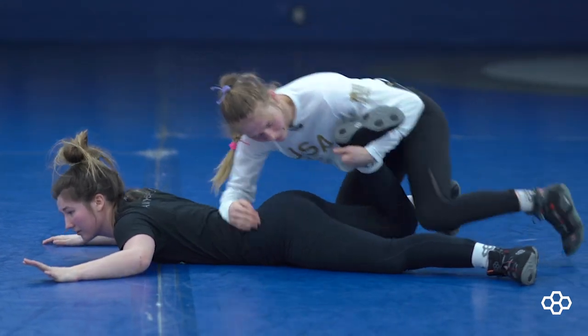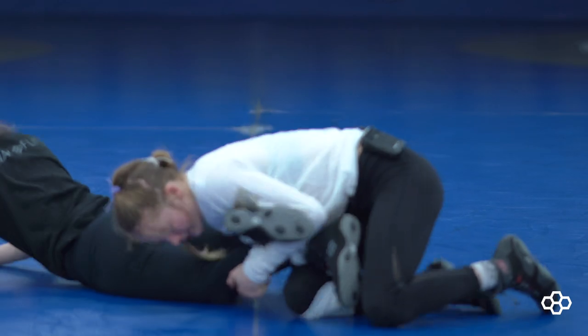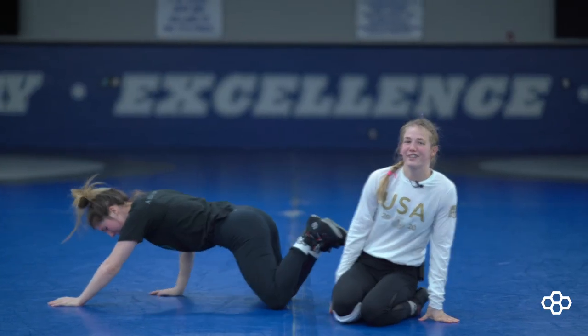Bent knee. And that is a sneaky version of a legway.